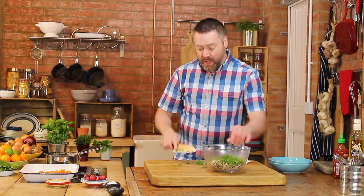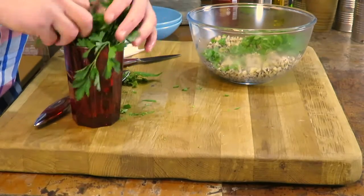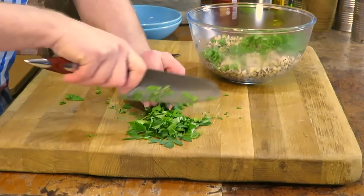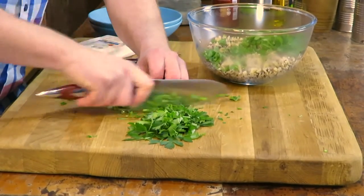Nice rough chop there. And then I want some parsley as well — a bit of flat leaf parsley. Roughly chop the leaf part, like that. And then finer chop the stalks. They're lovely and crunchy.